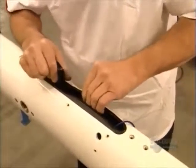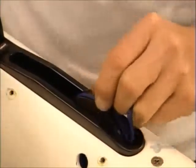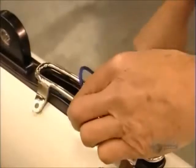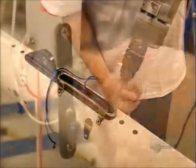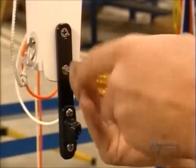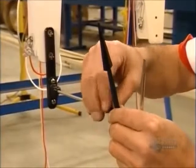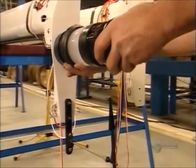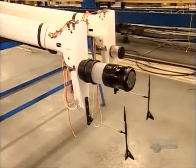The mast has now been painted, and a worker installs the upper end of the pulley system for the halyard. He slides in a pin that holds the halyard pulley and bolts on a guard to keep the rope from fraying. Next, they screw on a wind indicator device that will let the captain know which way the wind is blowing. He twist locks a signal light to the top of the mast, which will indicate the boat's direction to passing vessels.